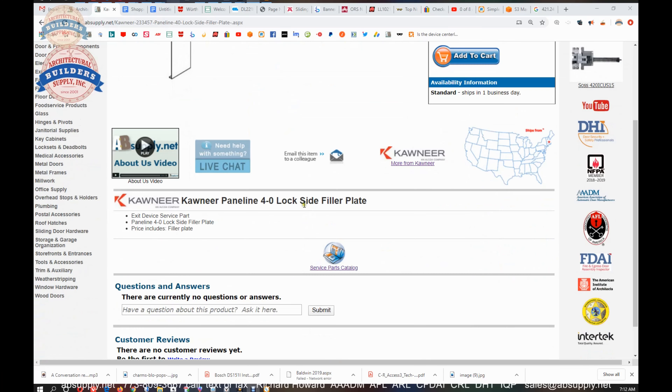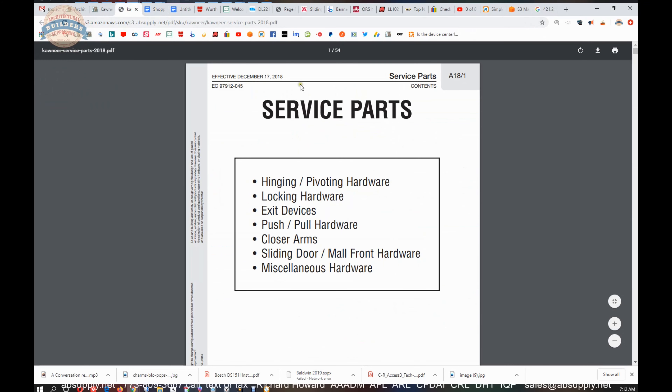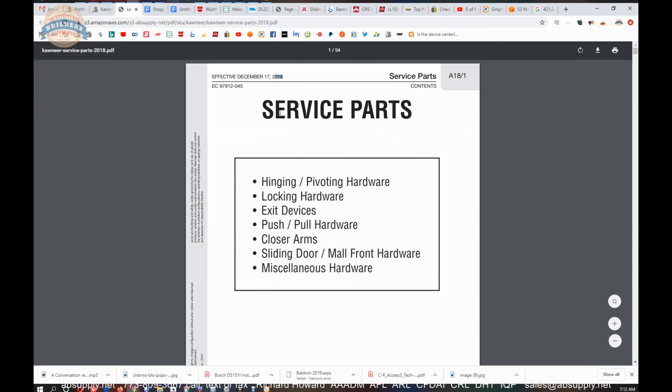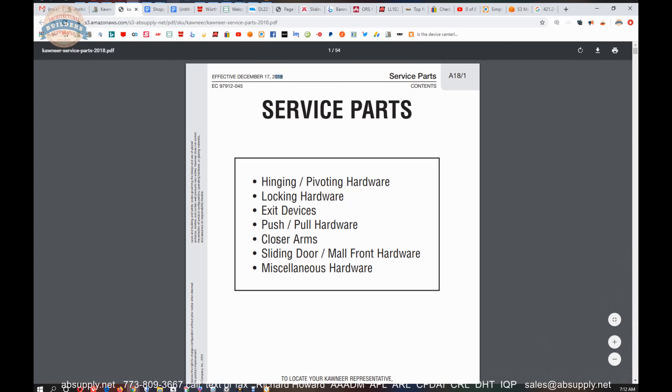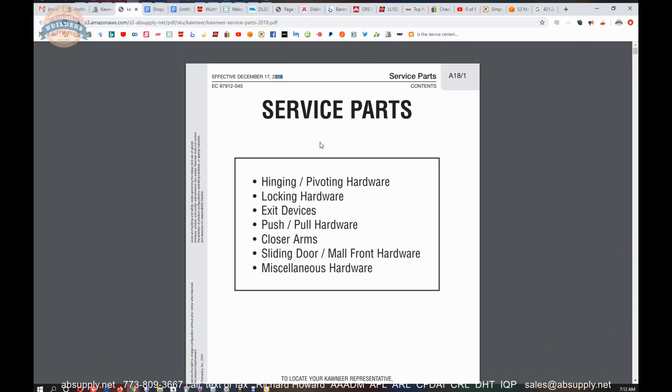This is the item that we are looking at — not too much to see here, but one item of value will be the link to the service parts catalog. Before we fire that up, let's copy that part number. The service parts catalog is from 2018, and we have more than one variation of this because it's been released in different years — we'll show you where we have those as well.